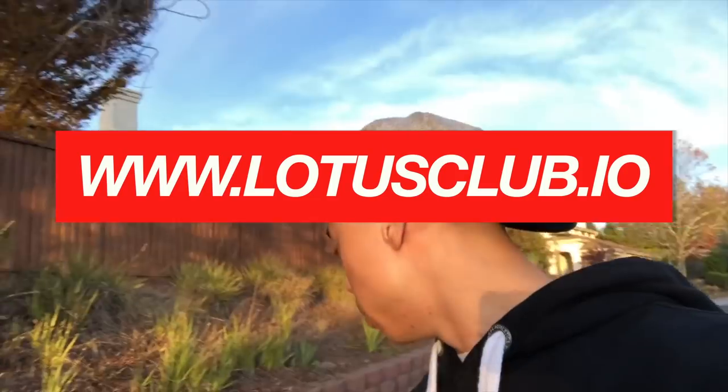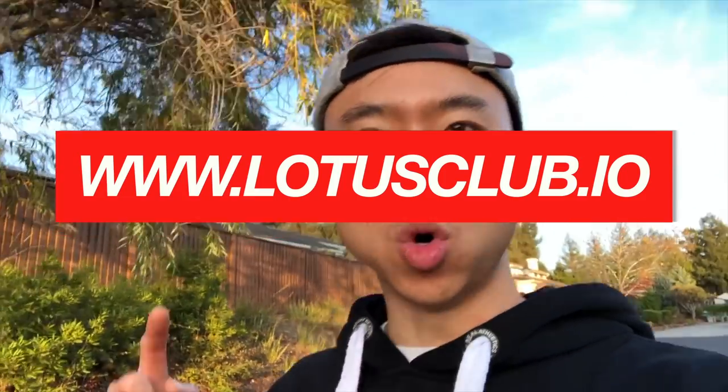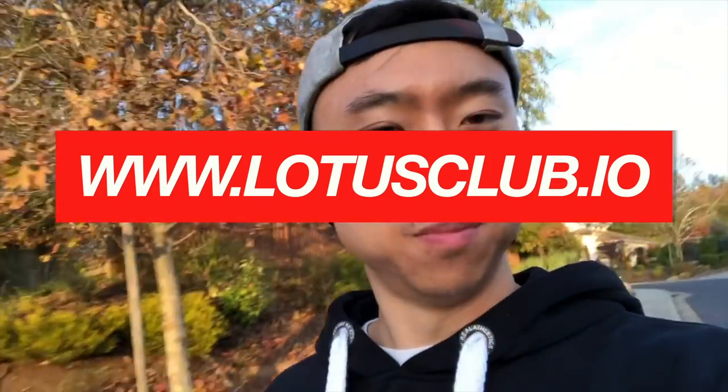Quick interlude — I'm out here walking my dog right now, but I'm pleased to announce there's a new forum for all Lotus people. If you like or own a Lotus, join please. It is called www.lotusclub.io — the link will be right there on screen.